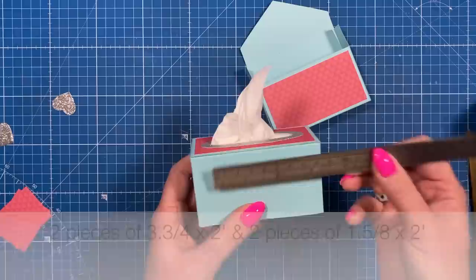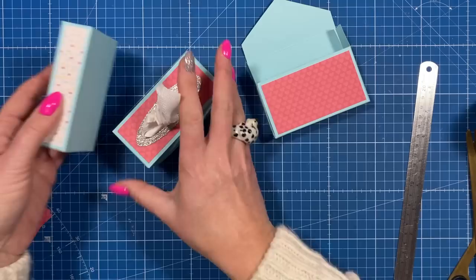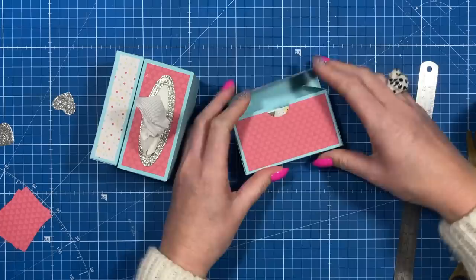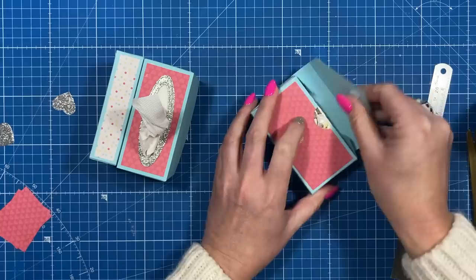And then two pieces of one and five eighths by two. I'm going to be sticking this one on the side here and this one on the other side. Just before that, I've got my finger pull here so I'm going to punch that in the middle. Add another one of my tissues, then add the hook and loop as well. Close it up and make sure everything is secure.